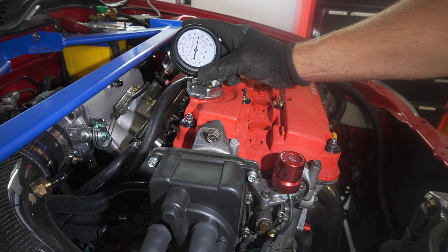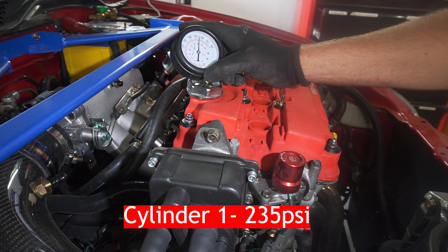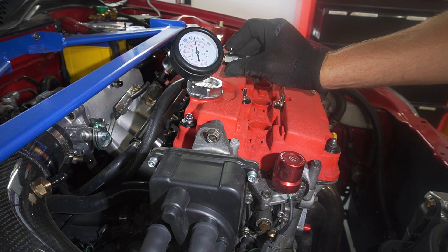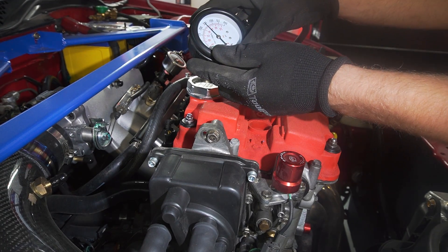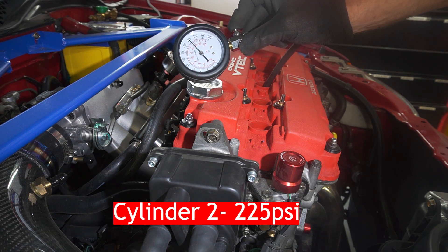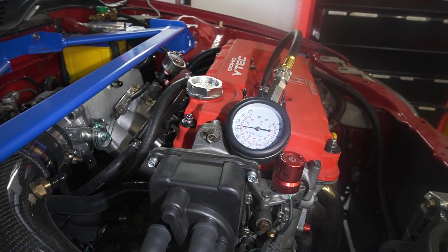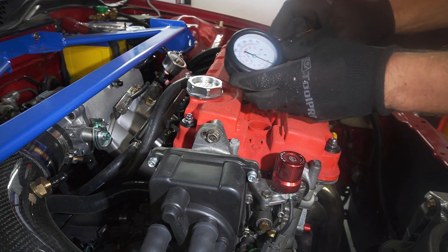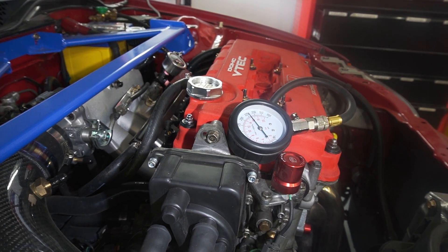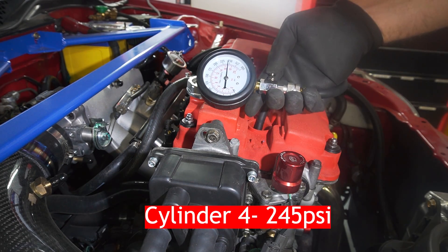We have a reading of 230–240, somewhere between 225 and 250 — that's very good. The second cylinder is right on 225. The third is again 225 to 250, maybe closer to 235 or 230. And the last one is close to 250, like 245 probably — it's the best cylinder.